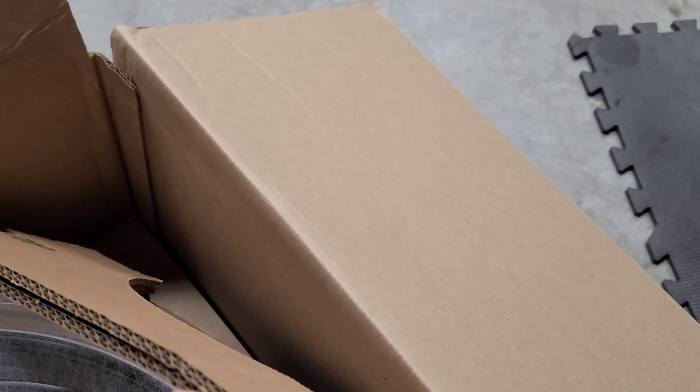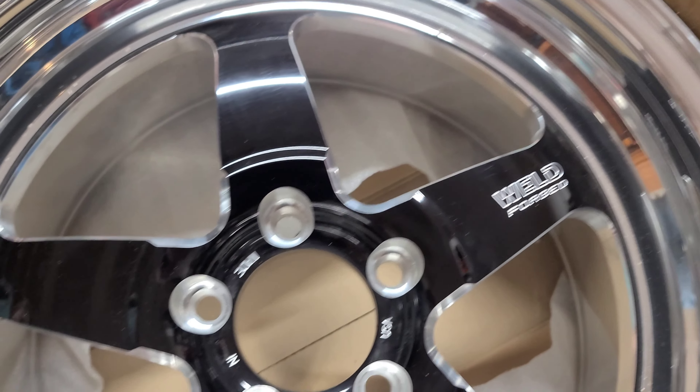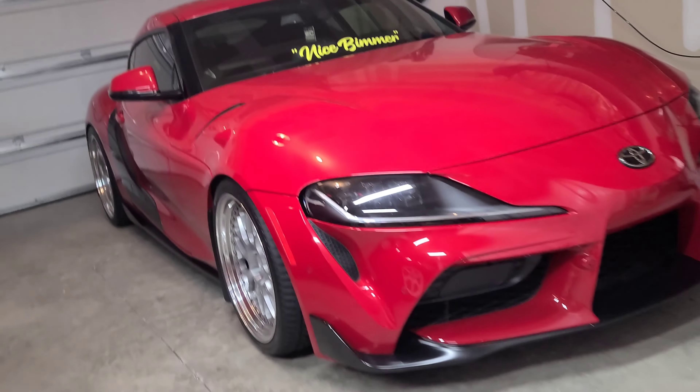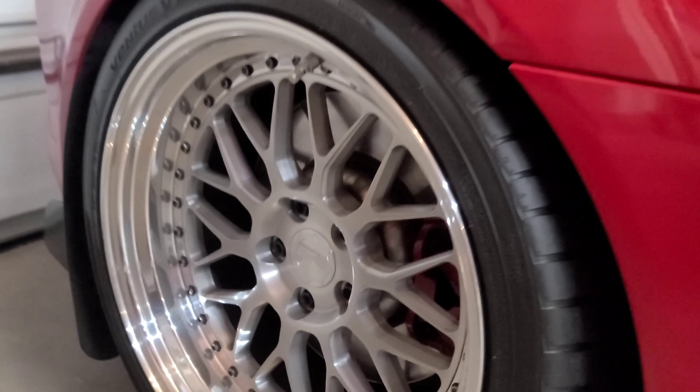I got the Mickey Thompson's coming. These are the Weld Racing RT S71 — they're three-piece forged, polished lip. These are gonna replace... well, not replace permanently. I got the MLE 80 ones — I'm gonna leave those on the front.